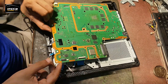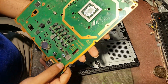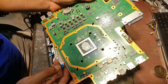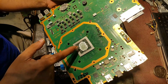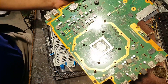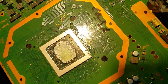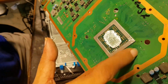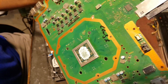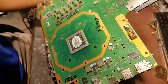We will see underneath this board. Someone has reflowed this APU, but as you can see, nothing was resolved. The APU has flux paste visible on it, but he checked for nothing else.